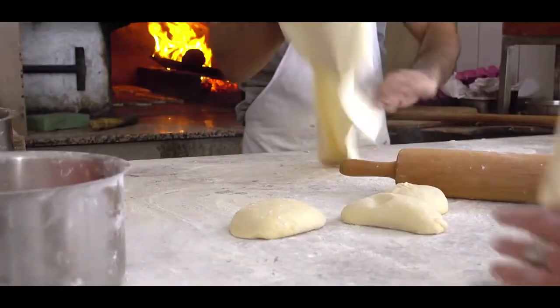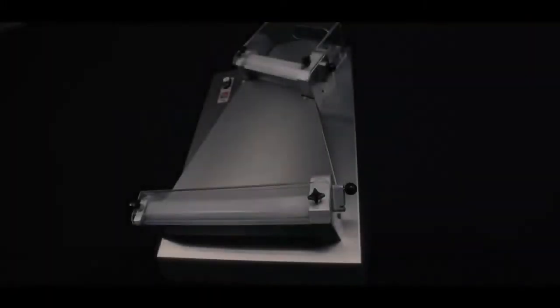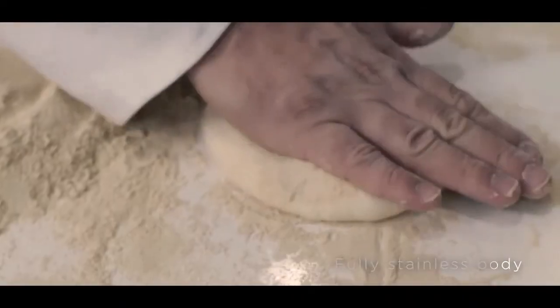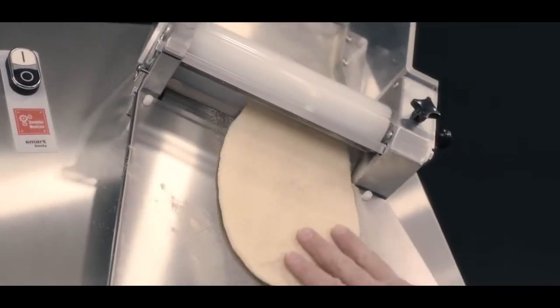Speed up and standardize dough preparation for products like pizza, pita and pastry. Featuring a classic sturdy design, Smart Dough Rolling Machines come with fully stainless body, two rollers and 30 or 40 centimeter roller options for different applications.